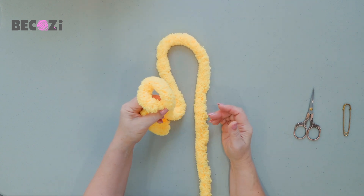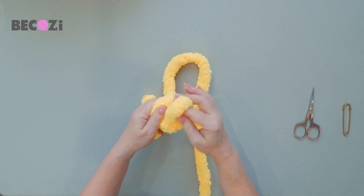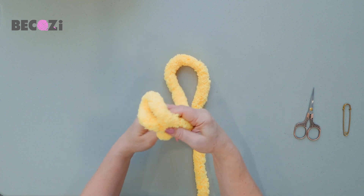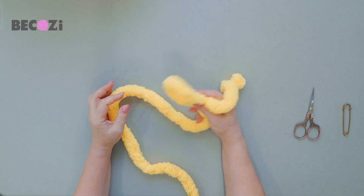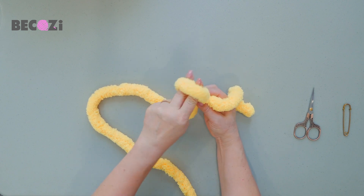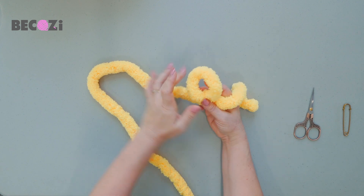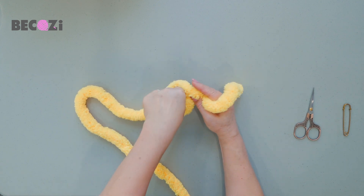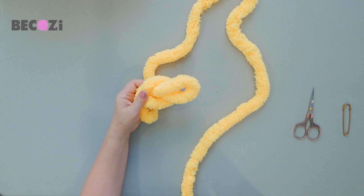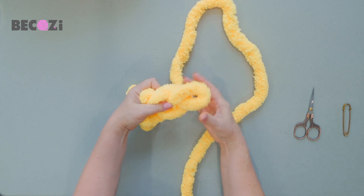We are holding the first stitch with our left hand, inserting our hand, grabbing the walking yarn and pulling it out — we just made the second stitch. If you are left-handed, you will hold the first stitch in your right hand, then insert your right hand inside the stitch, grab the walking yarn and pull it out. It's the same, just like a mirror. So we have the second stitch — make them about the same size. Then insert your hand and make a third loop.